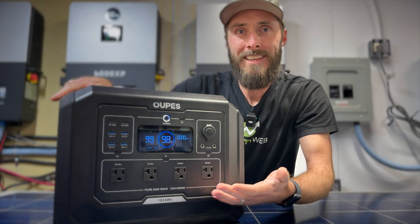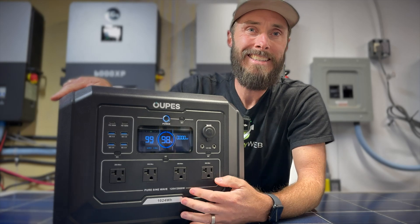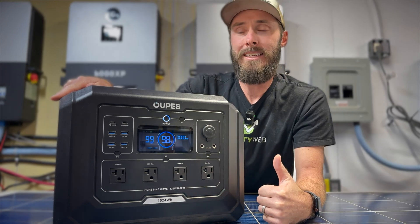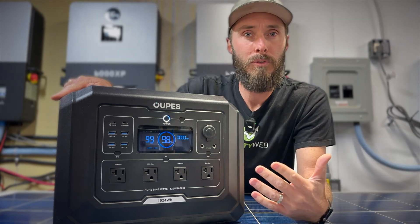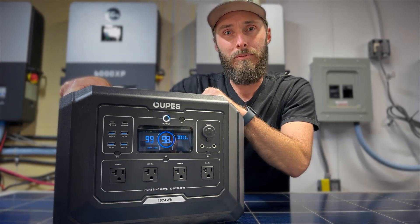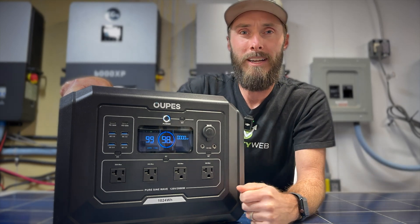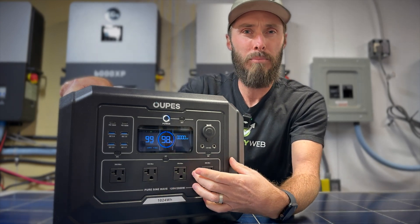On the front, one of the things you're going to use these inverters for most is AC output. There are four different 20-amp outlets. 20 amps lets you run microwaves easily, and space heaters and that type of thing. Of course, you only have 1000 watt hours here, so if you're running a 1500 watt space heater you'll run out of power pretty quickly — about 45 minutes or so. I like that the outlets are spaced out wide so you can fit charging bricks on them.